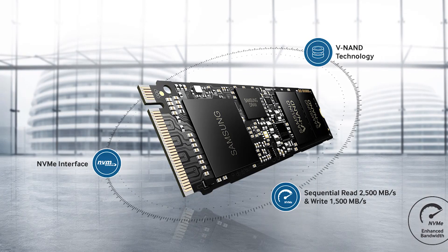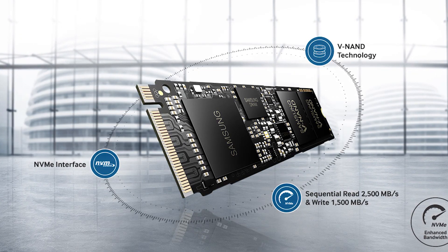These are M.2 drives only — not available in 2.5-inch form factors. They're M.2 PCIe, not M.2 SATA, which is important. And they also support NVMe. To use one, you either have to have a motherboard with an M.2 slot, a riser card that goes from a typical PCI Express slot to an M.2 slot, or be installing it in a notebook or similar device.